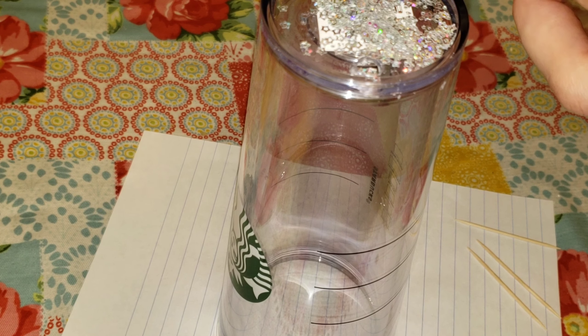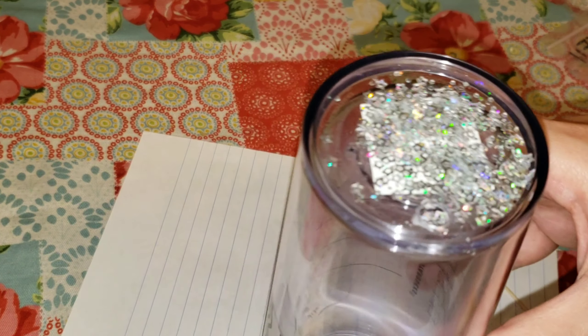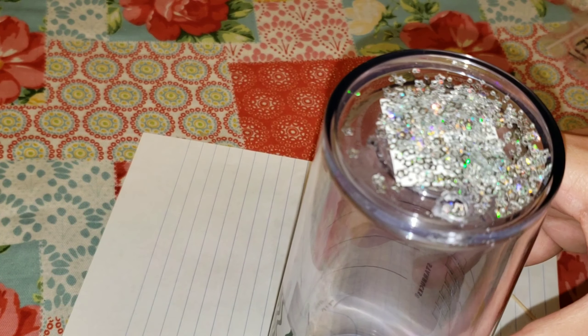Hi everyone, it's Tish with Naptime Creations. Welcome back to my channel. Today we're going to be making another snow globe tumbler, so let's jump in and get started.